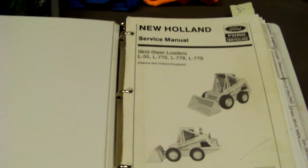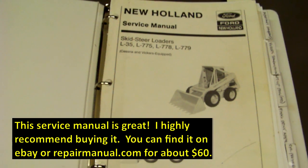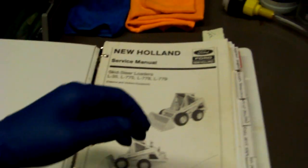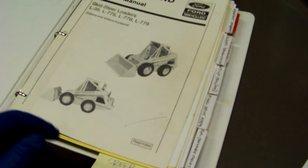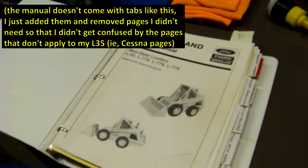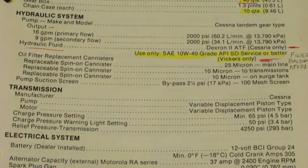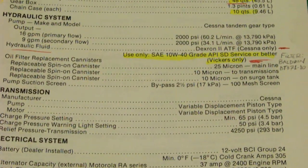So if you have the service manual — which covers the L35, 775, 778, and 779 — you'll see that it does list that Vickers transmissions are available. This manual gets a little confusing because it goes back and forth between Cessna and Vickers and it's got a couple other models in it. But if you go to the specifications page for the L35, you'll see where it's highlighted: hydraulic fluid — Dextron 2 ATF for Cessna only — but for Vickers we're going to use motor oil.